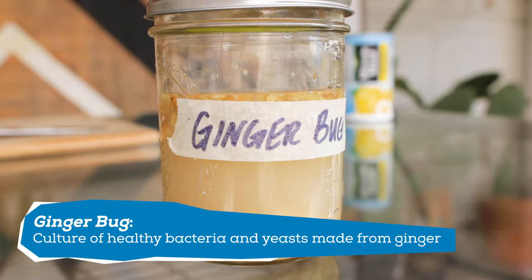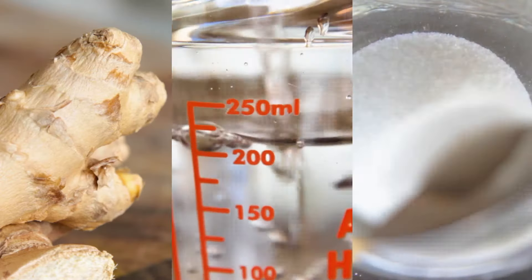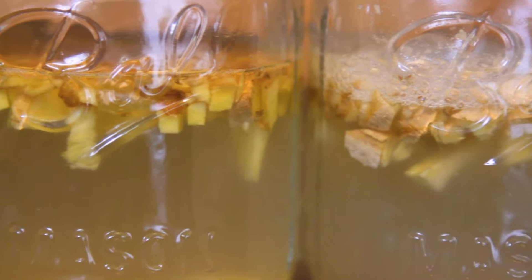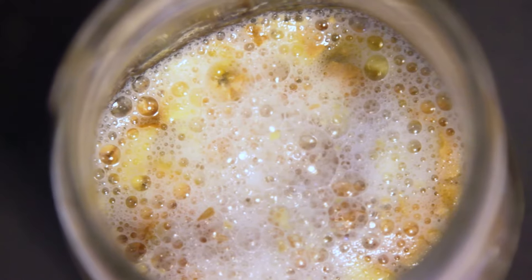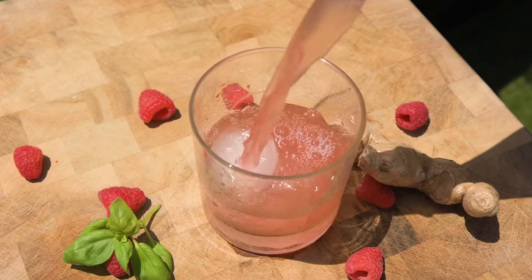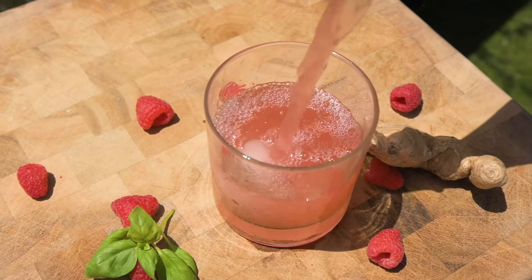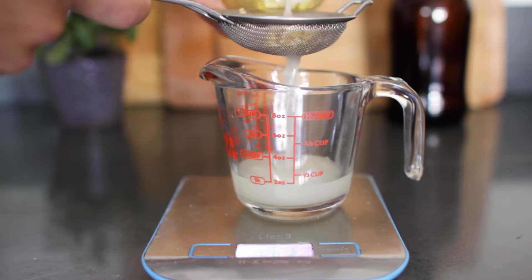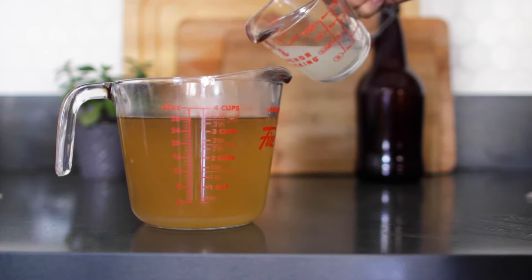If you're not familiar with what a ginger bug is, it's a combo of ginger, sugar, and water that's been fermented. There's yeast and bacteria on the ginger that fuel the fermentation, also known as lactobacillus. The ginger bug can then be used to ferment other liquids — most common is ginger beer, but I also did a berry basil switchel. The resulting drink is slightly carbonated and rich in probiotics. If you've never made a ginger bug before, check out my ginger beer video for a more detailed explanation on how to get started.